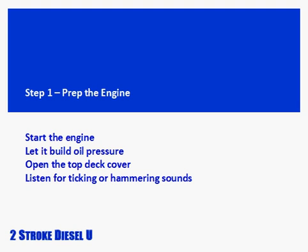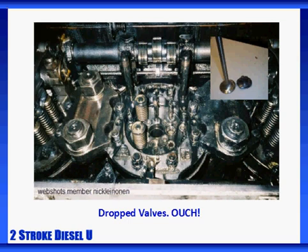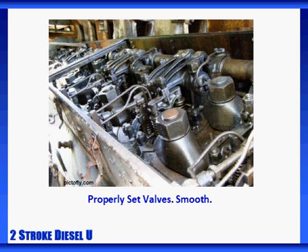First, we need to prepare the engine for this operation. Start the engine and let it build oil pressure. With the engine at idle, open the top deck cover and listen for signs of ticking. This is a warning sign of possible improperly set or failing valve bridge assemblies. If the valve bridges are improperly set, the lash adjusters may either bottom out or float, resulting in a hammering effect on the exhaust valve. Worst case scenario, improperly set valves can damage the exhaust valves and result in a valve dropping into the cylinder, causing serious engine damage. Properly set valve bridges will provide reliable service and the cushioning effect necessary for maximum exhaust valve life.